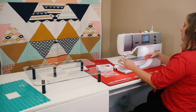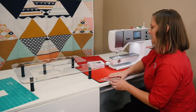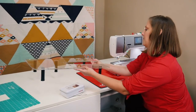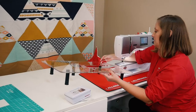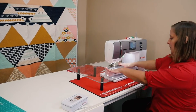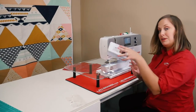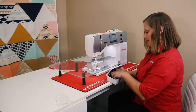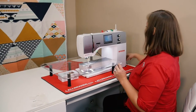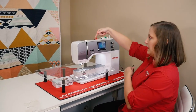First, we're going to install the number 72 Bernina ruler foot onto the machine. We're going to lower our feed dogs, then take the Sew Steady extension table and put that onto the machine with it lowered and adjusted about a quarter inch below. Then I'm going to take my BSR.